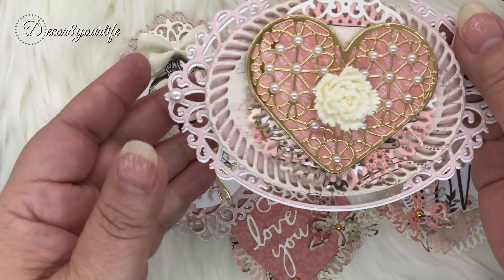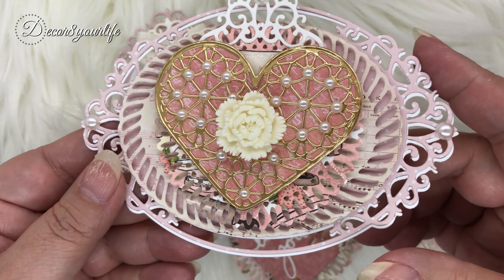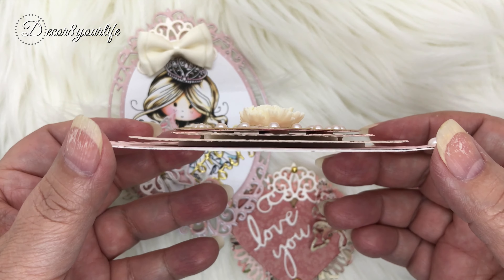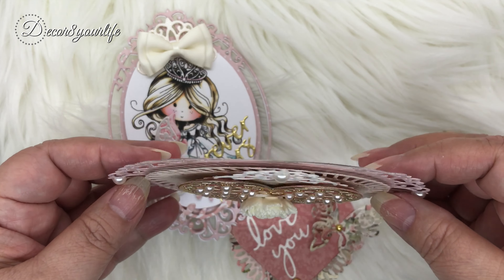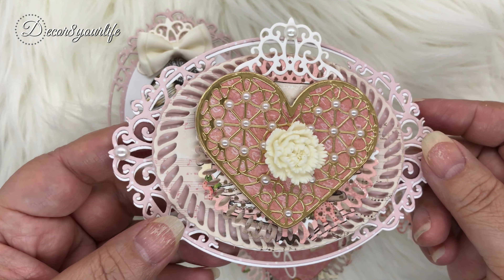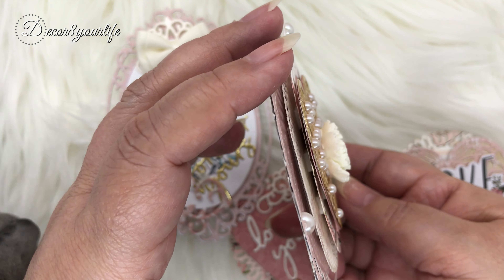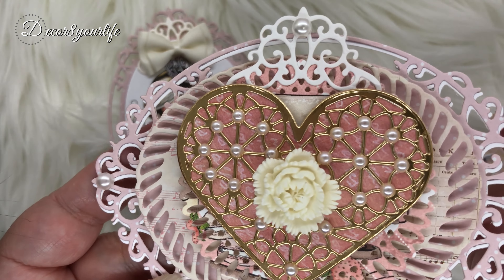Last but not least, I just love the way this came out. Do not be intimidated in making something like this — it's just a matter of layering. Go through your Spellbinders dies that you already own and just look and see what you can mix and match with your frame dies, do some die cuts, and just mix it up and check and see what works best for you.